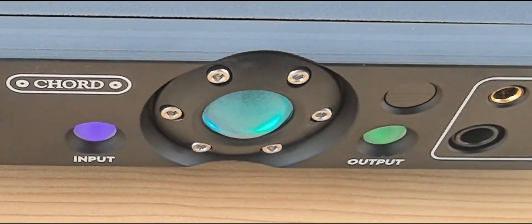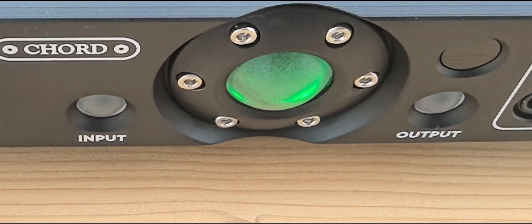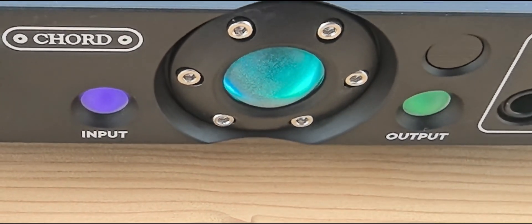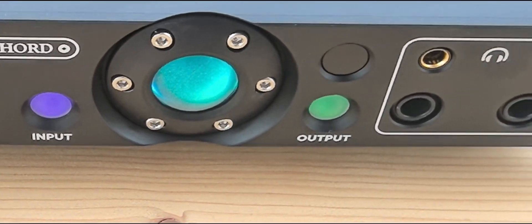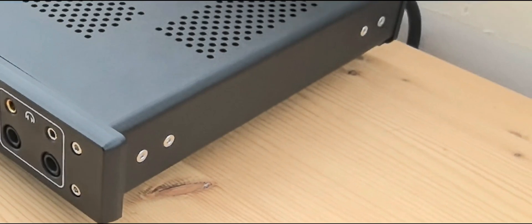You can see it is now off — now it is on, going to a green state, and then with the blue light the product is ready to use. There are a lot of rails inside doing their work. It's very well designed — look at the thickness of the front panel: extremely good.